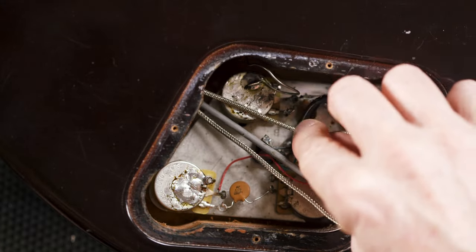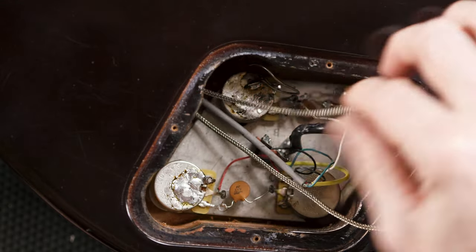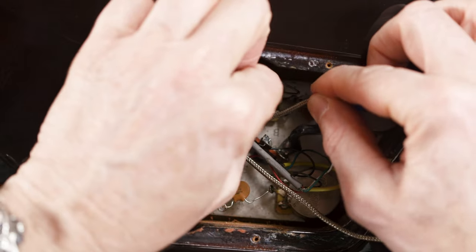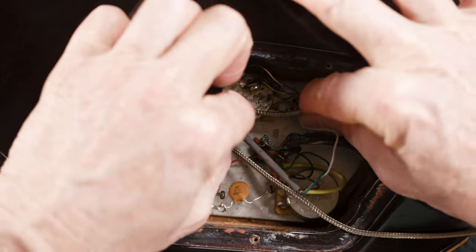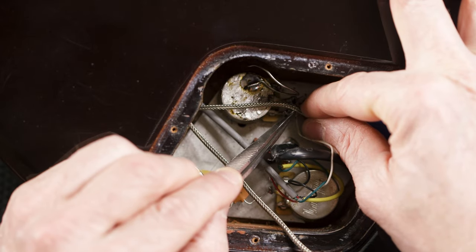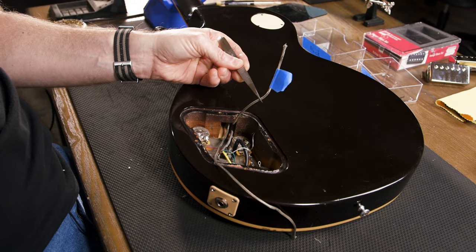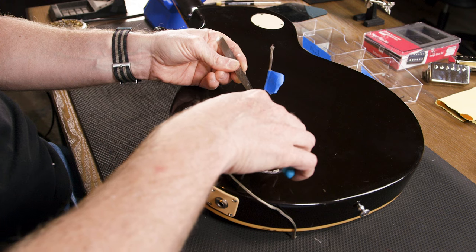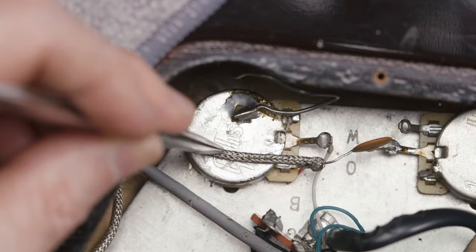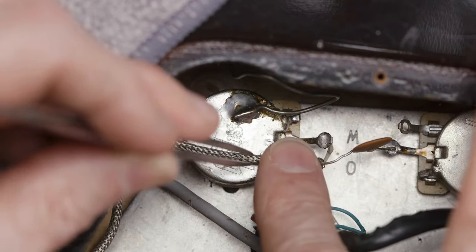I want to get a rough idea of how much wire I need. I can actually push a little bit of this wire back into the body just to give me a little more slack and room to play with. I can see I'm going to cut roughly about here on this particular wire, so I'll mark my spot and then cut the wire down to a good size.